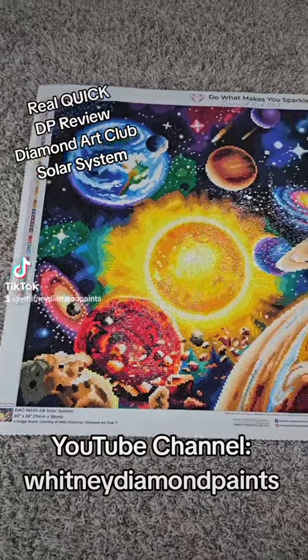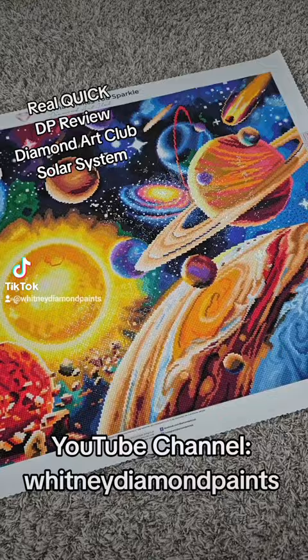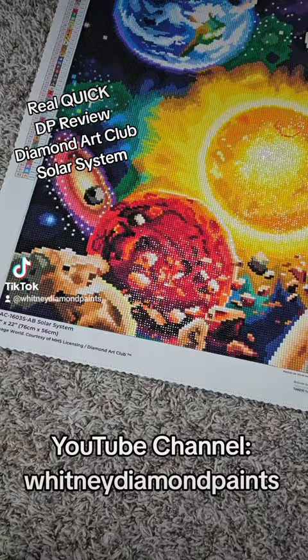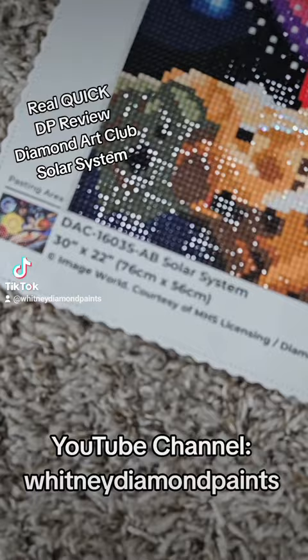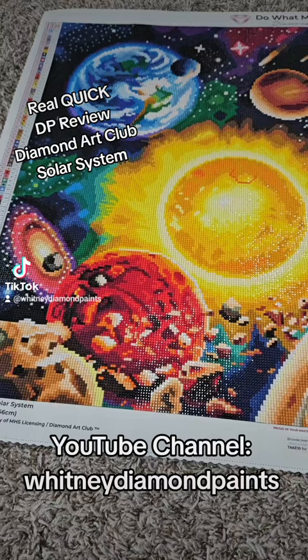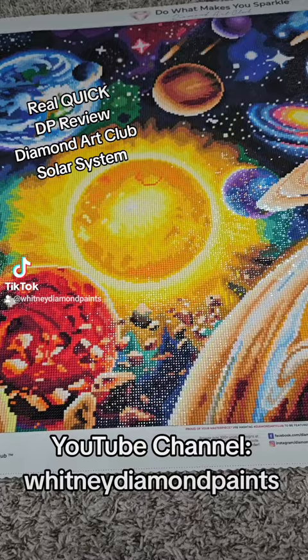I am back with another real quick diamond painting review. This canvas is from Diamond Art Club, it is called Solar System. It is 30 by 22 inches or 76 by 56 centimeters, by the artist Image World. It has 62 colors and two ABs — beautiful, beautiful outcome. I absolutely love this canvas.